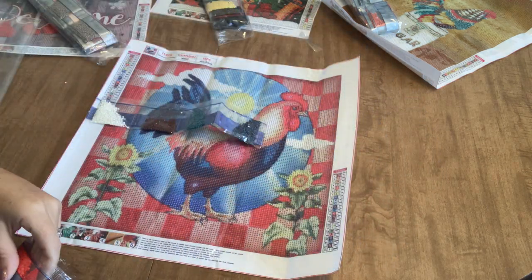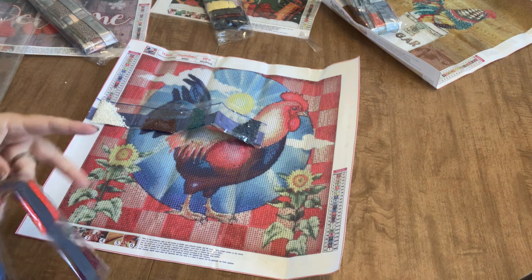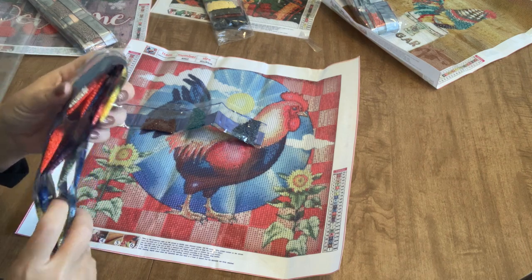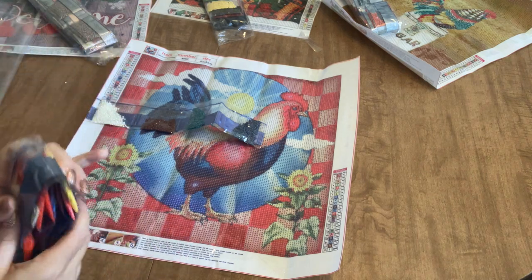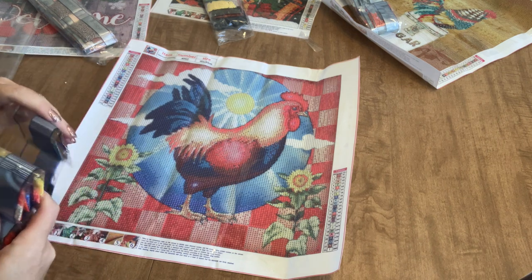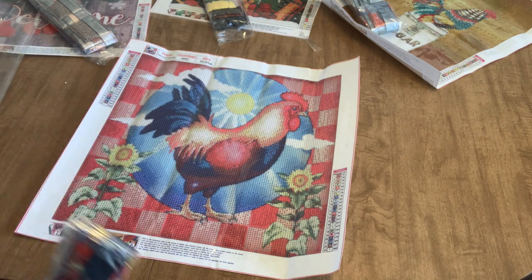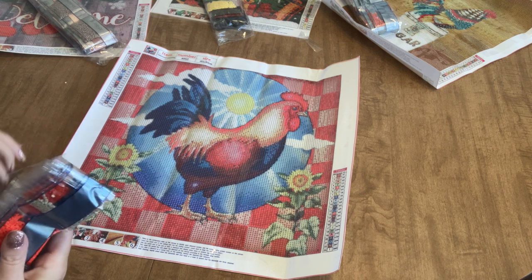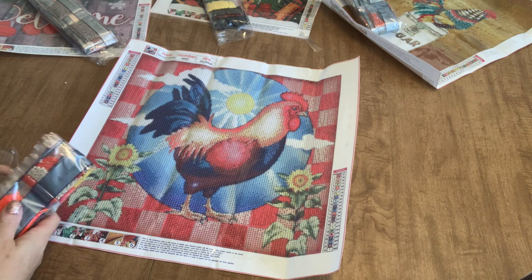This is going to be one that I'm definitely going to pull out when I've got those winter blahs and I just need something a little bit on the bright side and need some color in my life. This is definitely the one I'm going to reach for, because it has great colors and it's going to look fantastic when it's done.